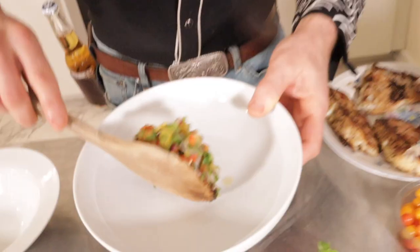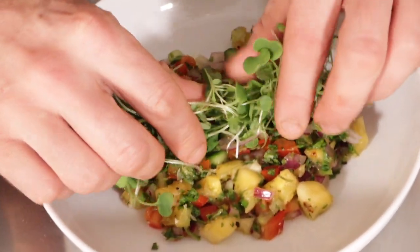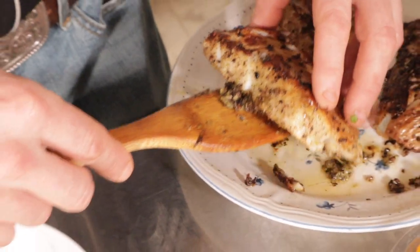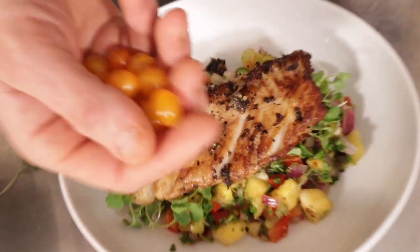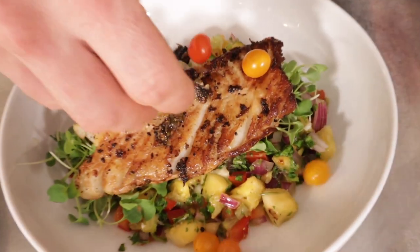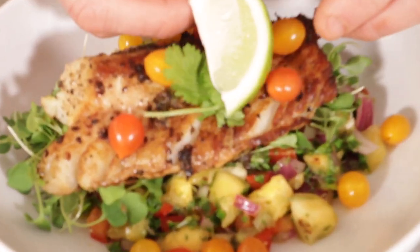Take a scoop or two of strained salsa and place it in the middle of the bowl. Take some micro arugula and stretch it out in the middle like that. Take your fish and place it along the arugula. Sprinkle some little tomberry tomatoes all over, add a couple leaves of cilantro, and a nice sprig of lime. A little pan-fried smoked cod with some pineapple salsa — if that don't impress them, I don't know what will. Enjoy!